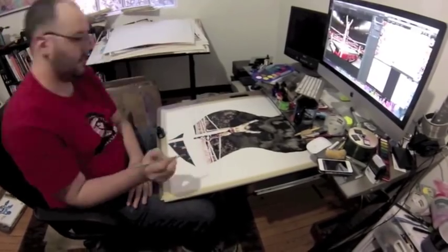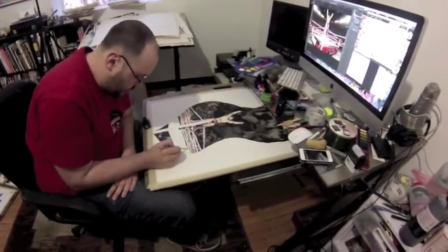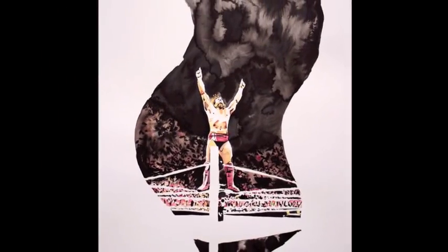Overall, really happy with this piece and it was well-liked backstage too, so that's always a nice bonus. And there's the finished piece — not bad.